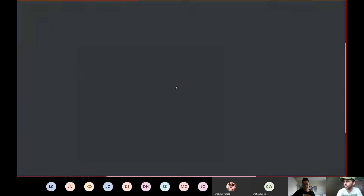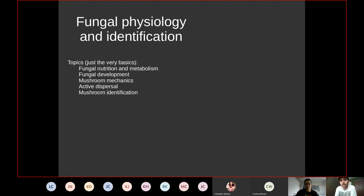Today's lesson will briefly cover fungal nutrition and metabolism, mushroom mechanics and why mushrooms can grow so fast, active spore dispersal focusing on the Buller drop mechanism, and mushroom identification — including what terms like 'entire' or 'crenulate' margin mean. Fungi are found all over the place because they're so good at making secondary compounds and are masters at digesting some of Earth's hardest-to-digest materials.